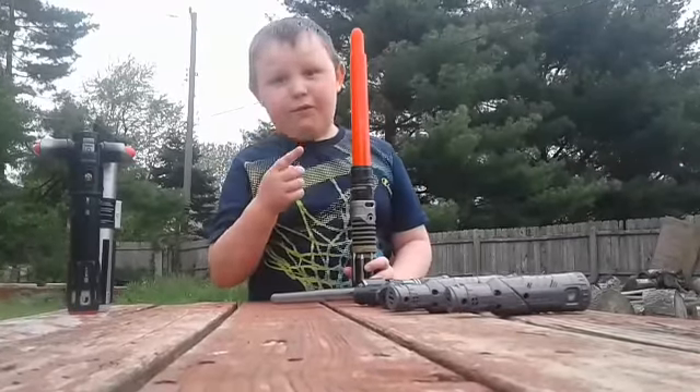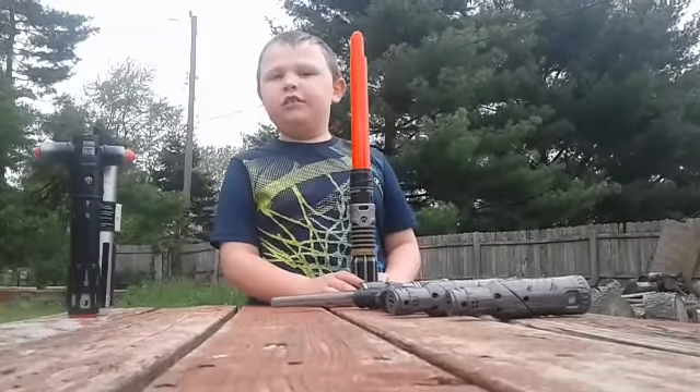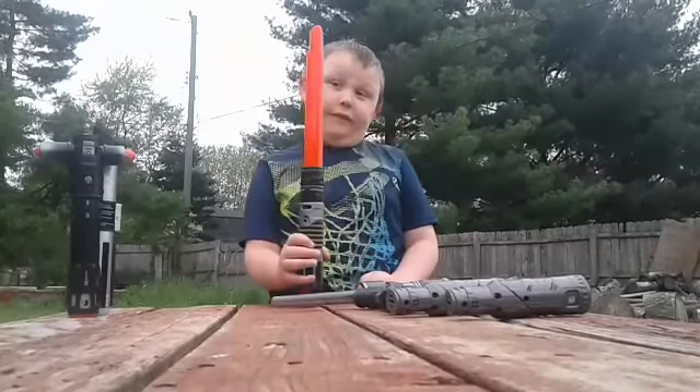You better get your Blade Builders soon because they're coming out of stock at the end of this summer. Or you can get them online after.